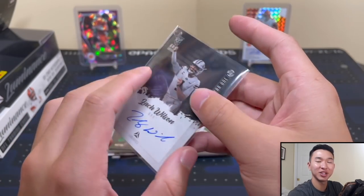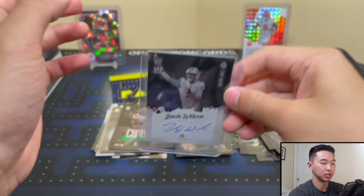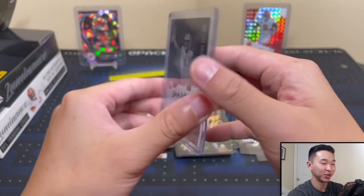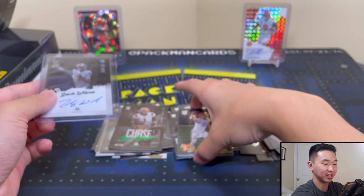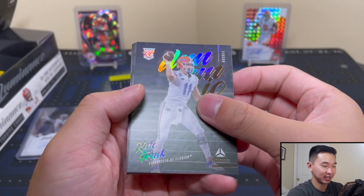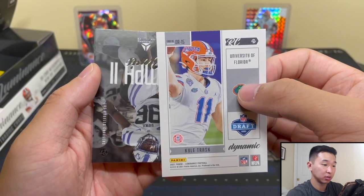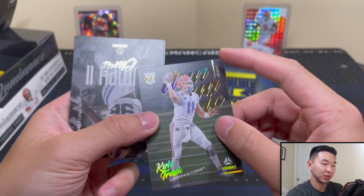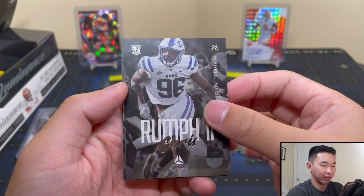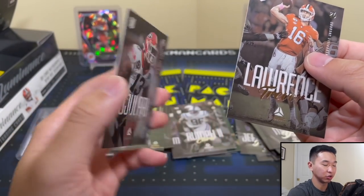Thank you Luminance. It never dawned on me — I'm not used to looking for all the newer guys since we recently wrapped up and are still ripping some 2020 cards. Back to the pack — I love how right before this I said we probably won't get anything crazy after that Jamar Chase — love being wrong. Kyle Trask, Dynamic insert, Chris Rumph, Trevor Lawrence, and Aziz Ojulari. Really great final pack.